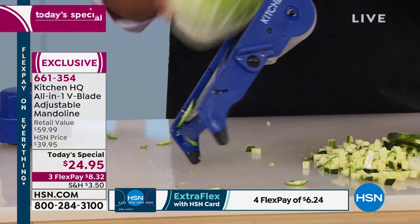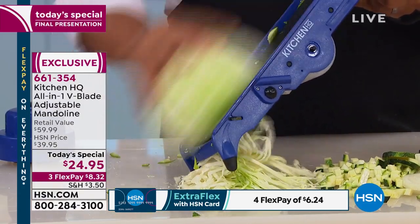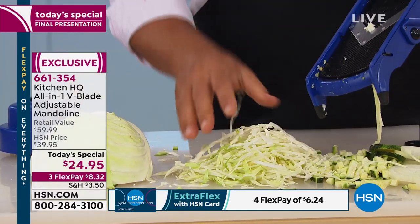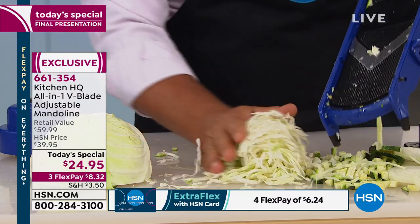You want to take the prep out of the prep. If you only used it for coleslaw, for cabbage, for onions, for homemade french fries, iceberg lettuce on taco night — there are 26 different ways just to cut celery with this machine for different styles of cooking.